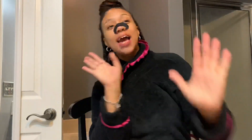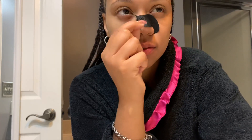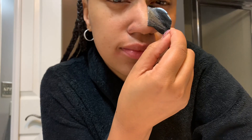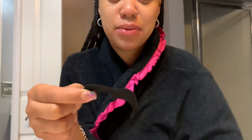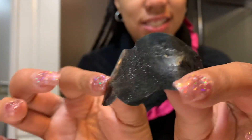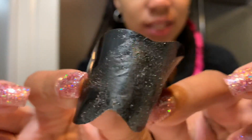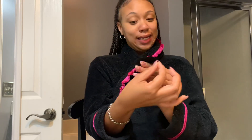Okay guys, it's been 10 minutes — let's take it off and see what it did. Oh my god, look at all this stuff! It took off so much from my nose. Do you see this? I thought my nose was clean clean. Let me rinse off my nose so y'all can get a good look.